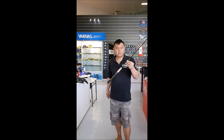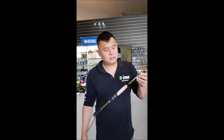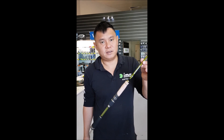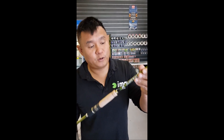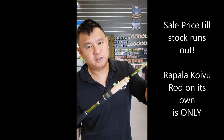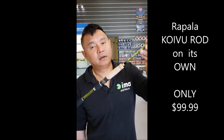When this rod was released a year or two ago, our wholesale price was $175 plus GST — meaning as a shop, that's what it cost us to buy it. The retail price was supposed to be $300 to $400. Just the rod only: $99.99.